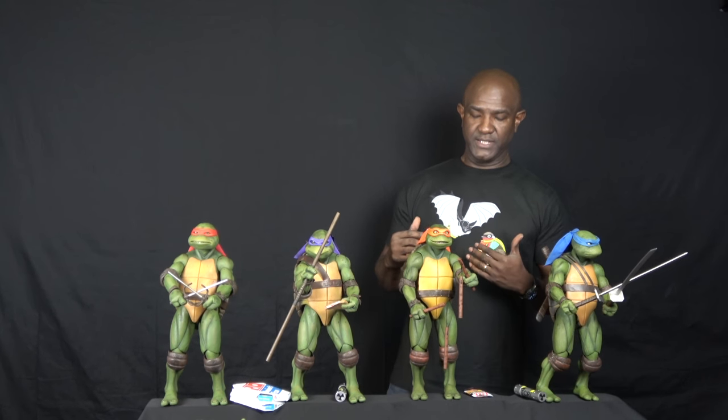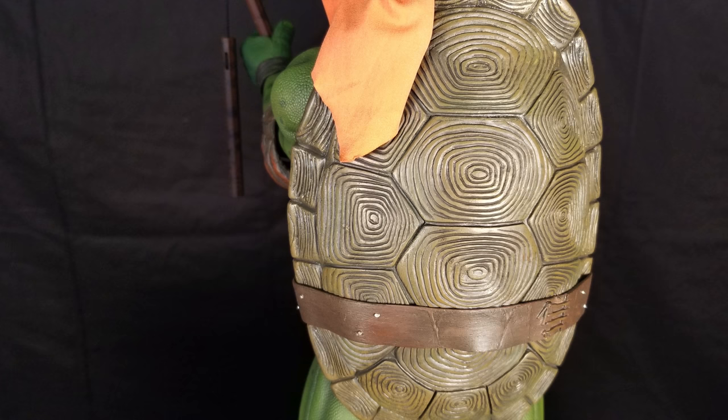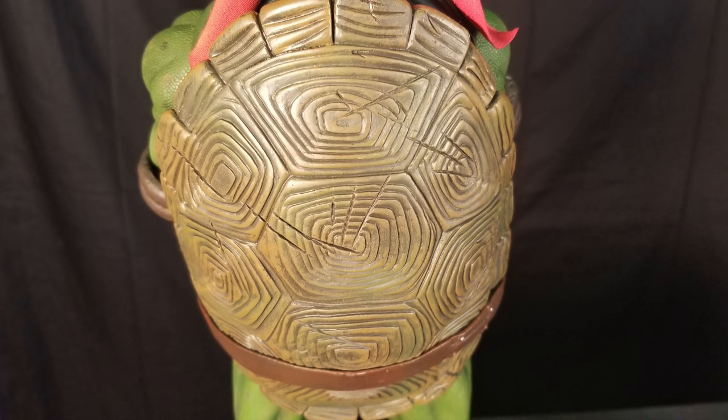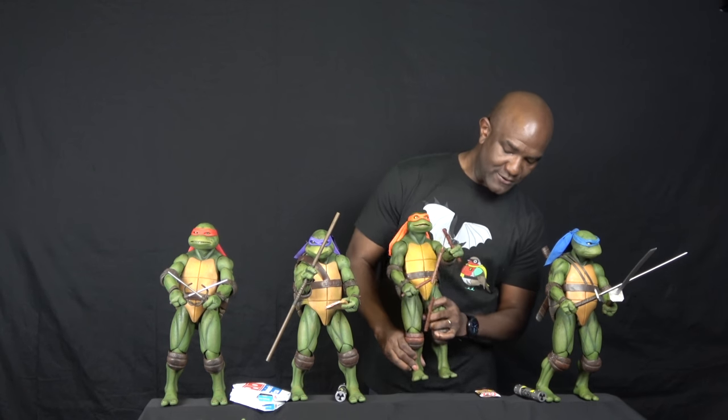I want to talk about the detail on these figures — I just called them statues, didn't I? Well, it's subjective. The shells are from the same mold, yet they have very distinct markings and scratches to make them look quite different from each other. The breastplates also have different shading and coloring. On the back there's a belt holding things together — holding their weapons and things like that. Pretty cool stuff.